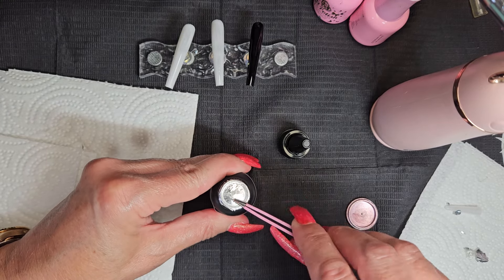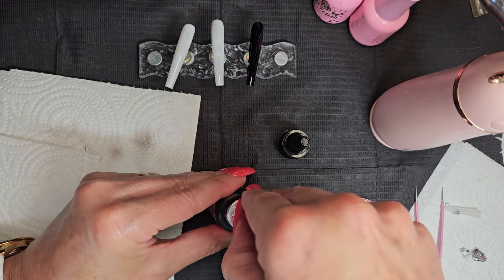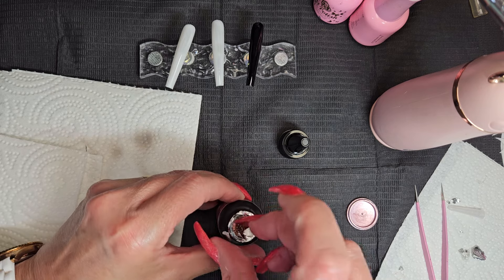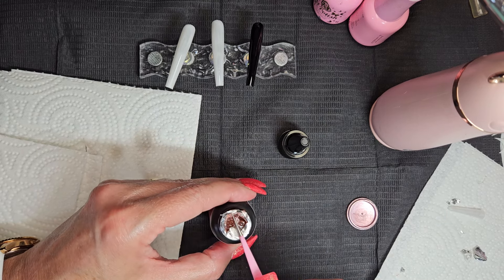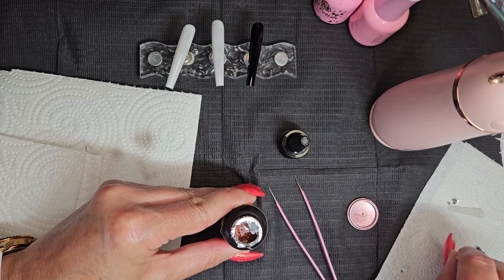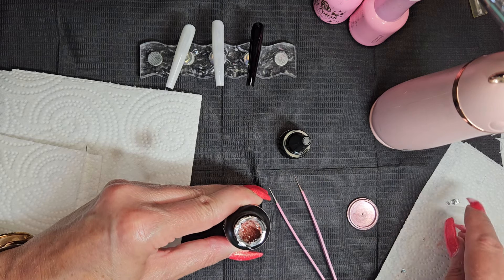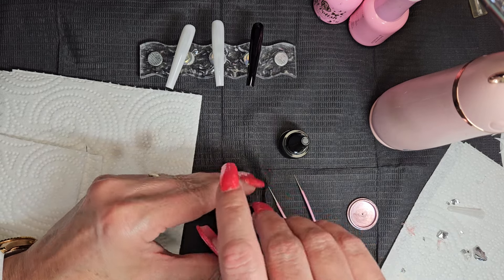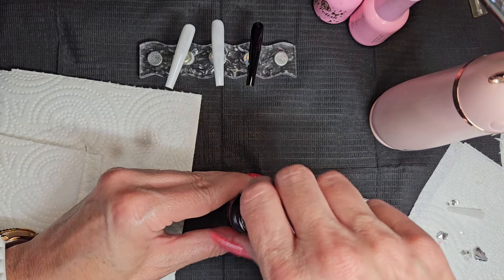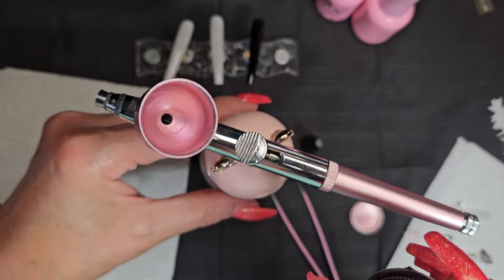I'm thinking maybe some stencils would be fun. I bought them a couple years ago and haven't used them, so I don't know how well it works. But some of you might remember back in the day — airbrush nails, man, those were the thing! I would like to think maybe they're making a comeback, which would be kind of fun. I'm not gonna complain — I'm thankful they're sealed, they don't come all leaky.